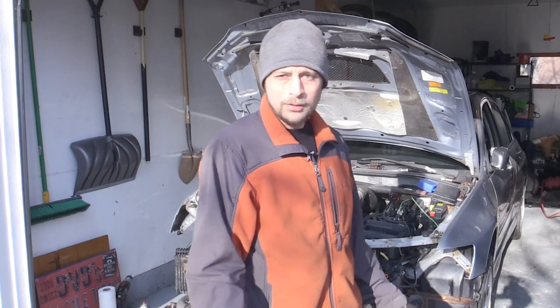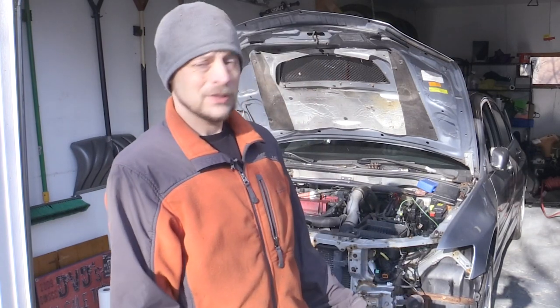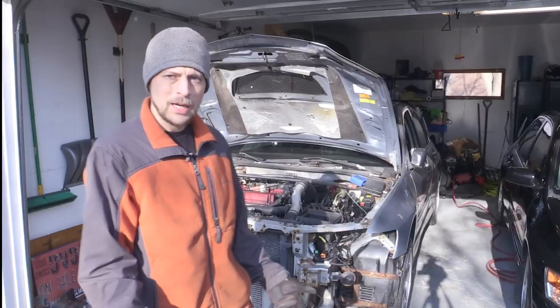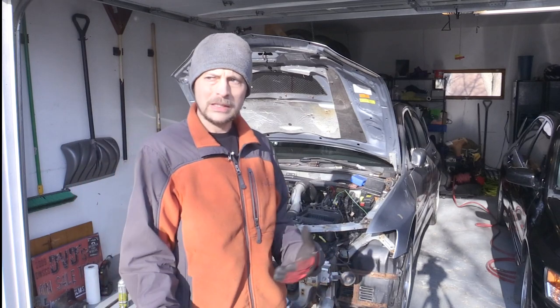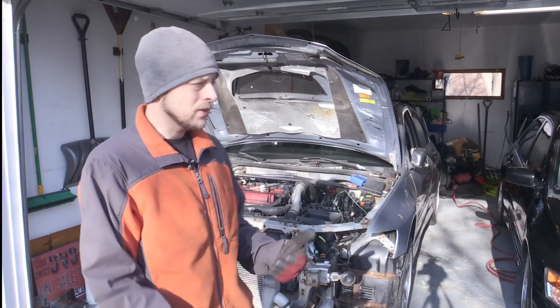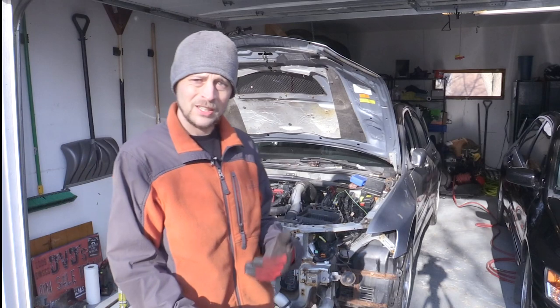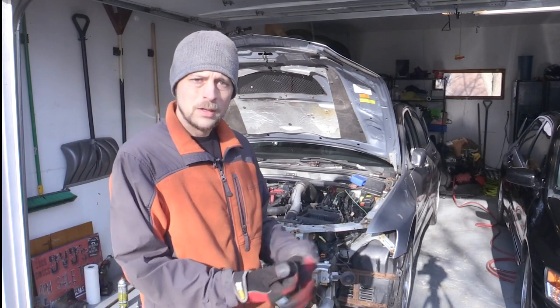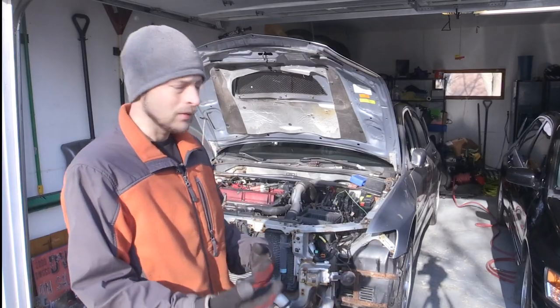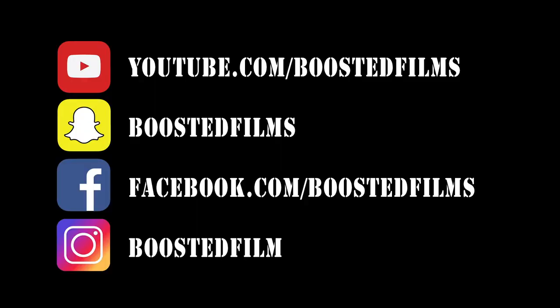Curious of your thoughts — what would you do? Would you give up at this point? Is it beyond repair? Should I look for another clean roller and try to swap the drivetrain once it's been tested? Have you ever seen rust like this repaired, especially on an Evo? Let me know what you think. It's Paul from Boosted Films — thanks so much for watching.